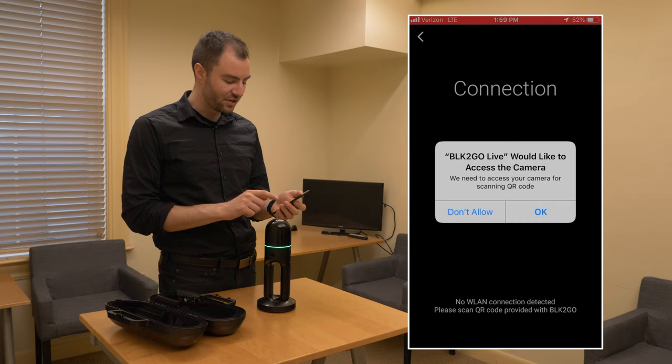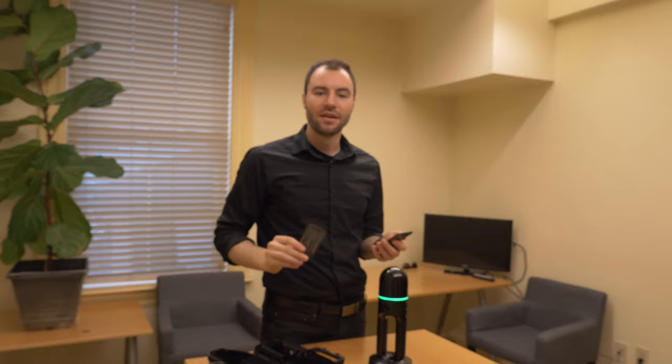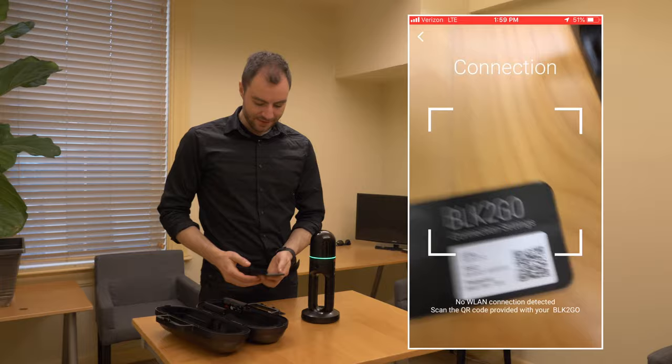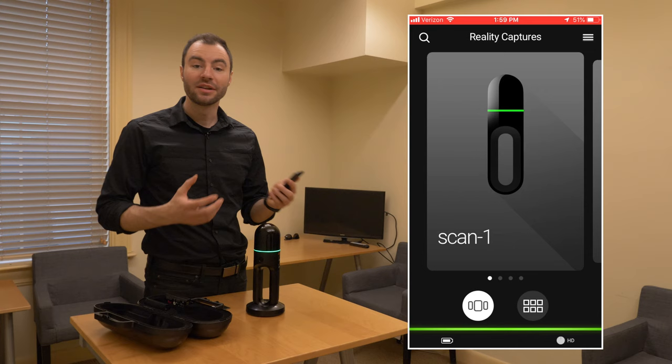I'm going to tap New BLK2GO. It's going to ask me to scan a QR code. The BLK2GO will come with a QR code on a little card like this. But if you're using a new phone in the future, or you lose this card, you can always find the same QR code under the battery of the BLK2GO. I'm going to go ahead and scan this, and then it will pair with the BLK2GO. Now that it's connected, I can see a little thumbnail for each of the scans that I already have on the BLK2GO.